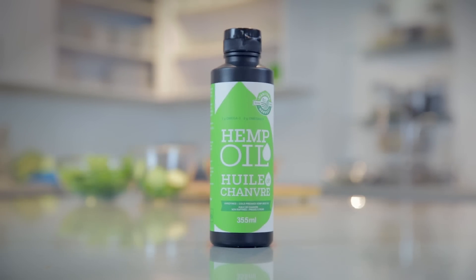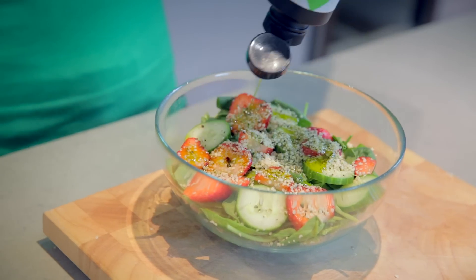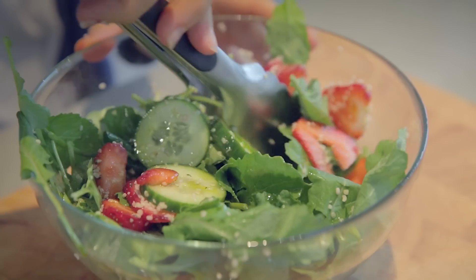Manitoba Harvest also has a hemp oil that can be drizzled on salads or veggies. I like to add Dijon mustard, garlic, balsamic vinegar, a little bit of sea salt for some added flavor.